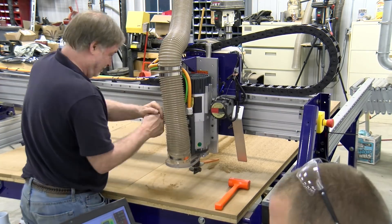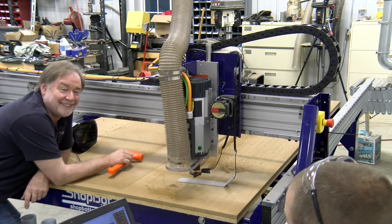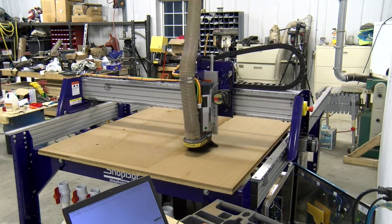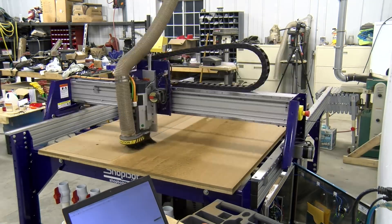Chris used a couple of field tips to get that spindle nice and level or plumb. We re-zeroed and re-ran the spoil board operation. The spoil board was still visibly off in height, but there were zero discrepancies between the left side and right side of the cut.